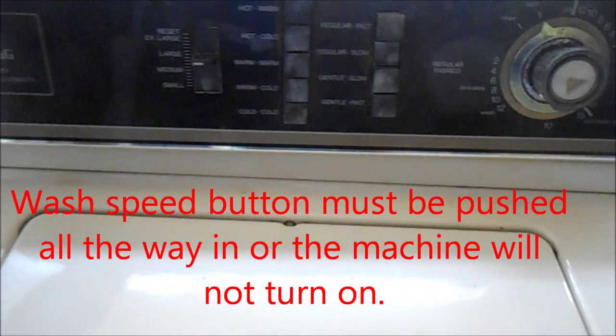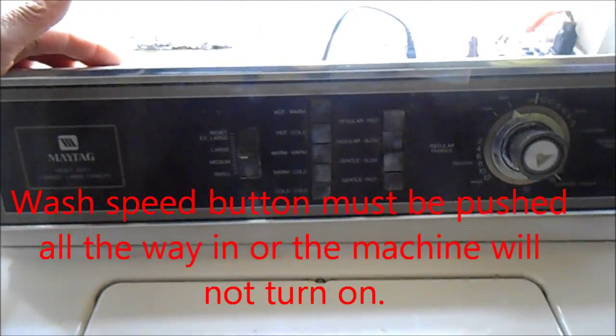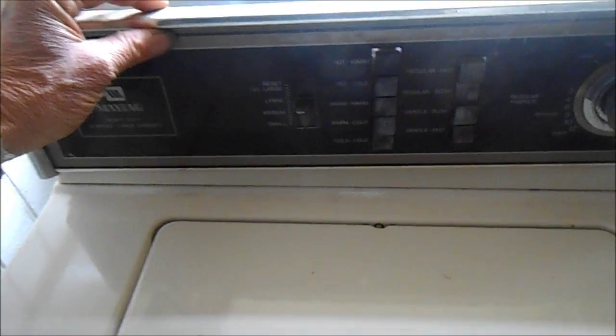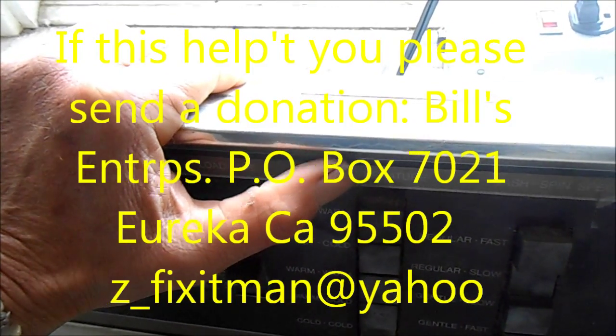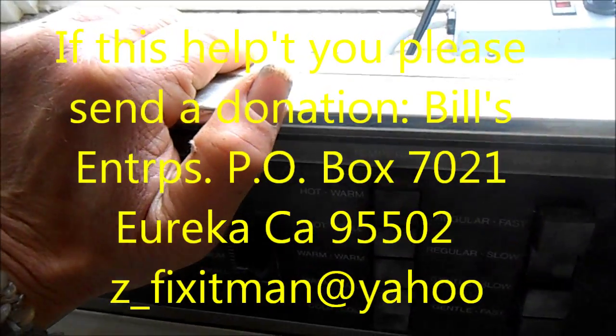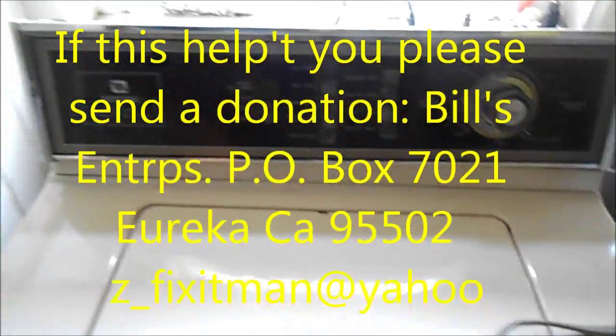It has to be pushed all the way in — it's just kind of an idiosyncrasy with the Maytag on these models. Great, I love easy fixes. I'm sorry to waste your time. This is model LA 712 — just push it all the way in.